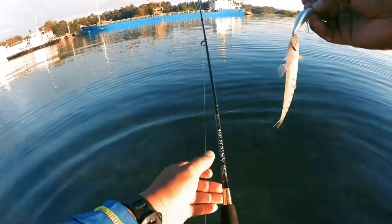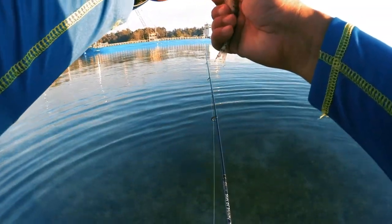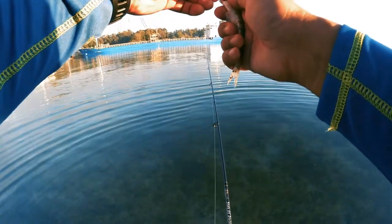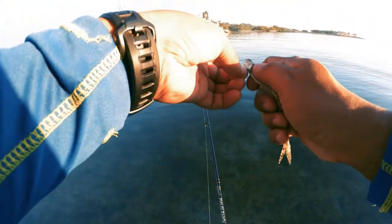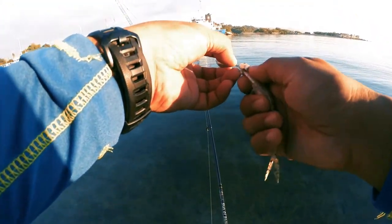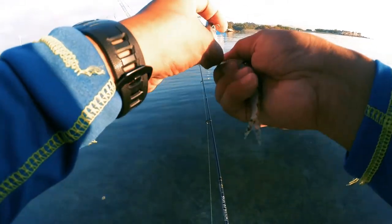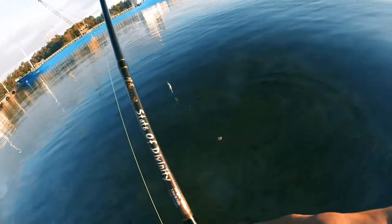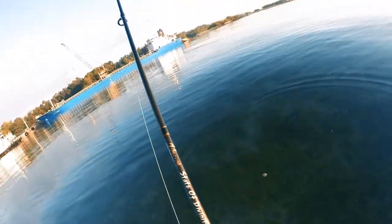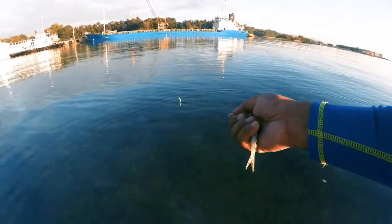So we got our first catch with the CastKing Lancelot. But I think this is actually the second bite — the first strike felt bigger and stronger. I don't know what happened with that one. We'll release this fish. We'll release it.